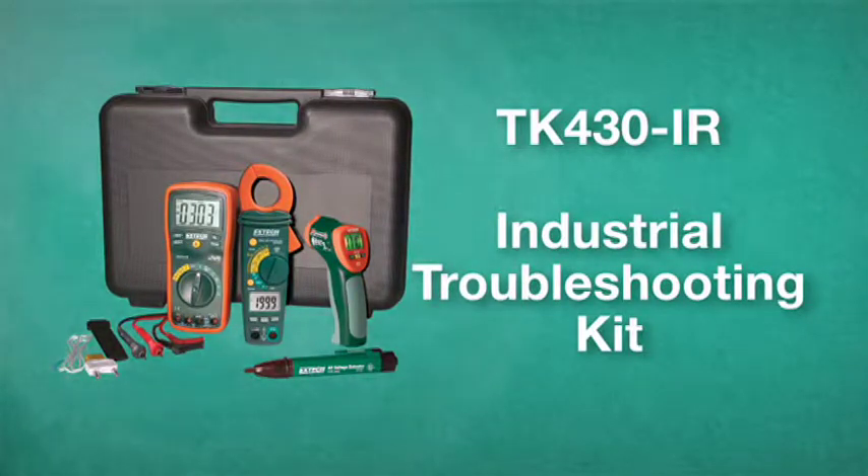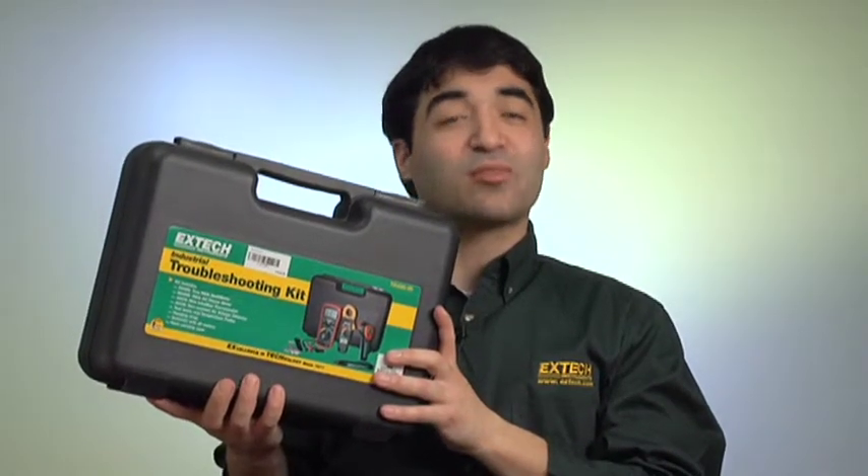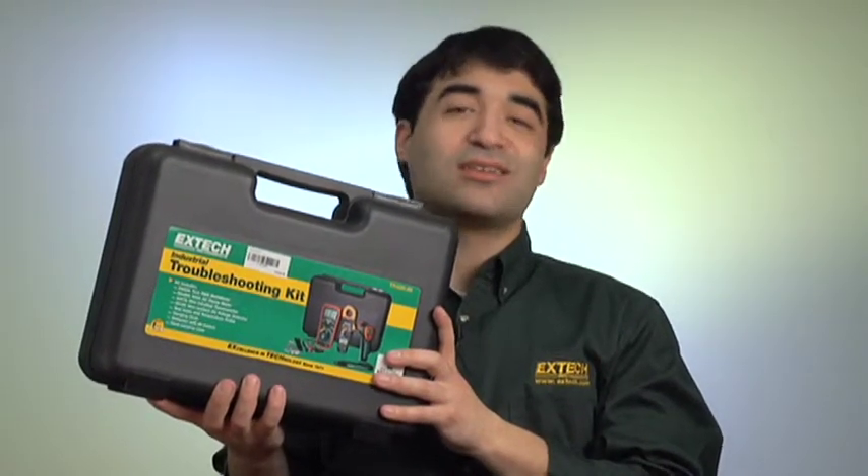I'm going to talk about the TK430IR, an excellent industrial troubleshooting kit designed for plant maintenance, HVAC, and electrical technicians.